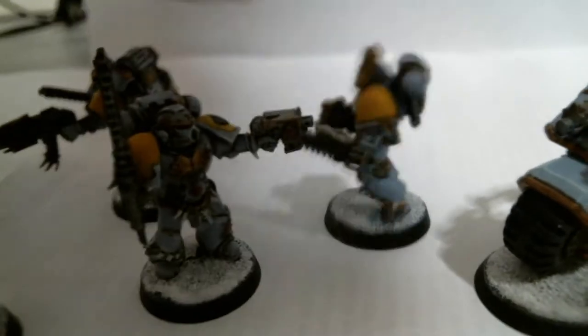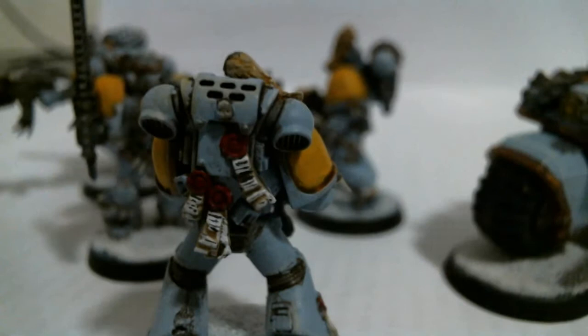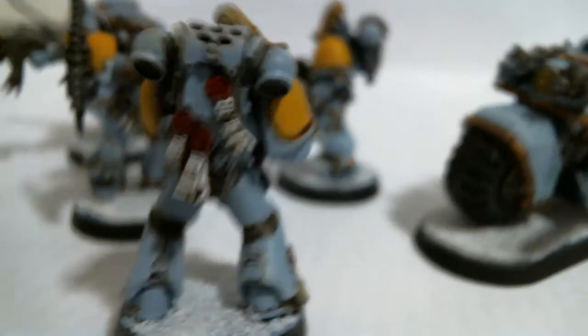I had fun doing the Purity Seals on this one too. I think I've got the Purity Seal thing down pretty well. I'm pretty proud of that.